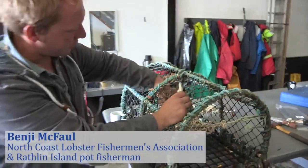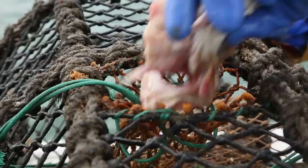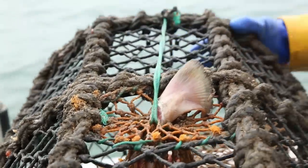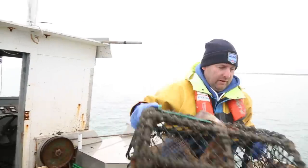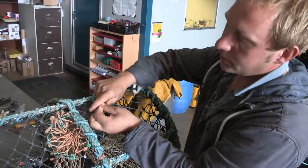This is the bait bag here, so you put your bait in there — any sort of old fish frames or fish offal goes in there — and when you put up your door, there's usually a bungee on there. It'd be quite far tighter, like that there tight, and that closes the neck of the bait bag.